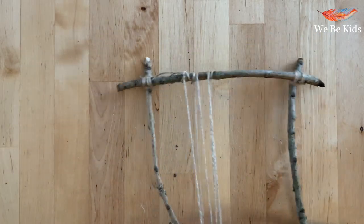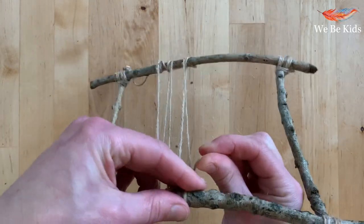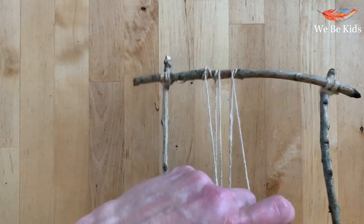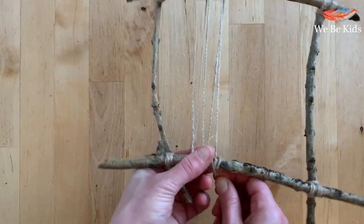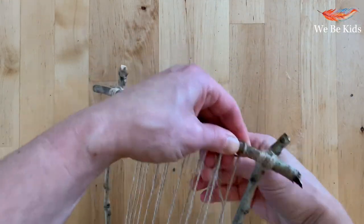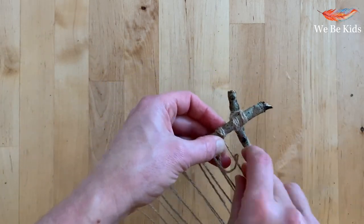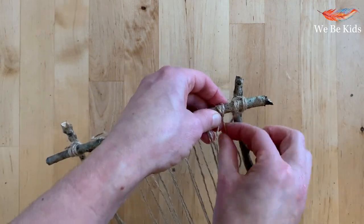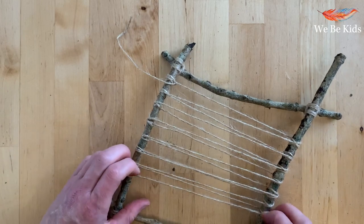Make sure each of those strands is as tight as you are able to make it as you work. When creating your loom, it's also important to remember that you need to have an odd number of strands so that the weaving pattern — over, under, over, under — works correctly. With the loom structure complete and the warp wrapped all the way round, simply tie off your end, cut the excess off, and you are ready to look at the next stages.